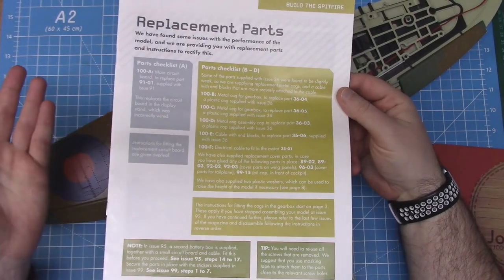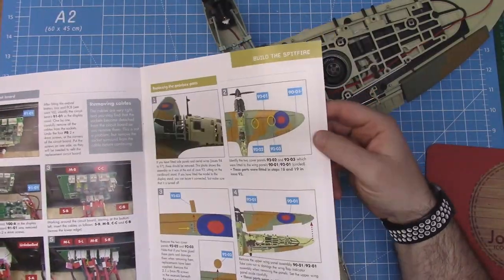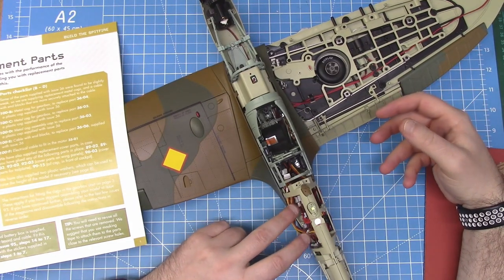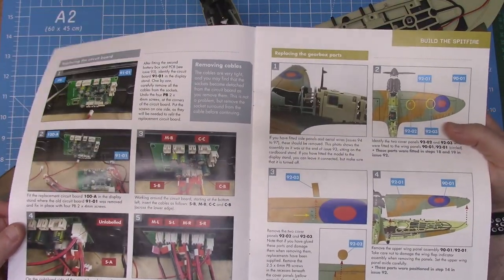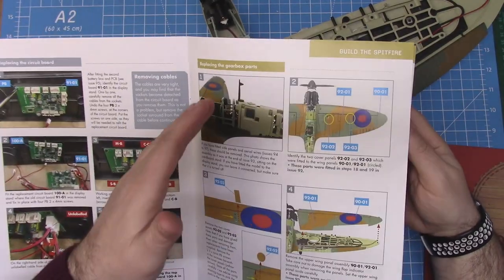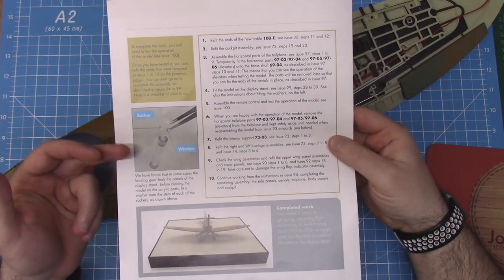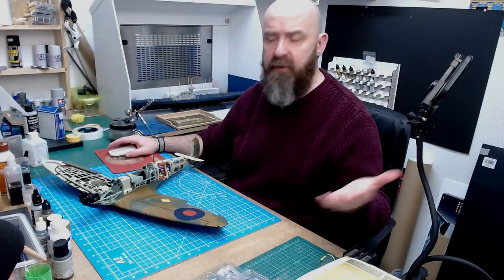So let's go through the replacement parts — it's around two or three pages. Mainly what I'm concentrating on is replacing the circuit board. A lot of people, myself included, thought it was the circuit board going into the Spitfire itself being replaced, but it turns out it's the base circuit board. Then mostly the rest of the correction is about replacing the gearbox for the nylon thread. There are also a couple of little stickers and washers for the suckers that need replacing. It's a little disappointing that we're having to do this.